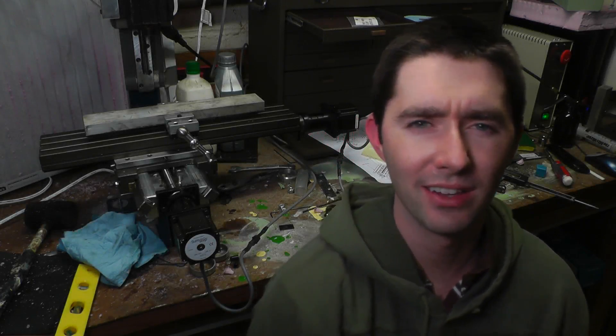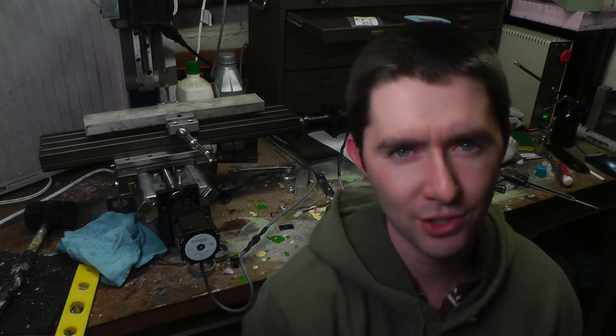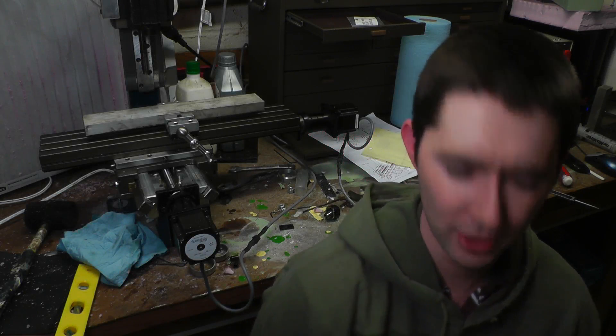Hey guys, Chris Gamble of Chris Gamble's Analog Life, and today is yet another step in my machining journey, in my CNC milling journey.